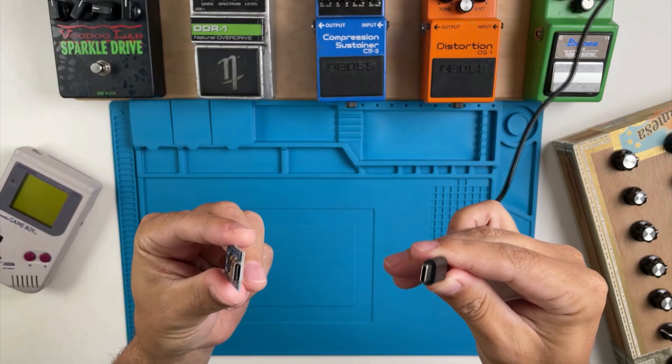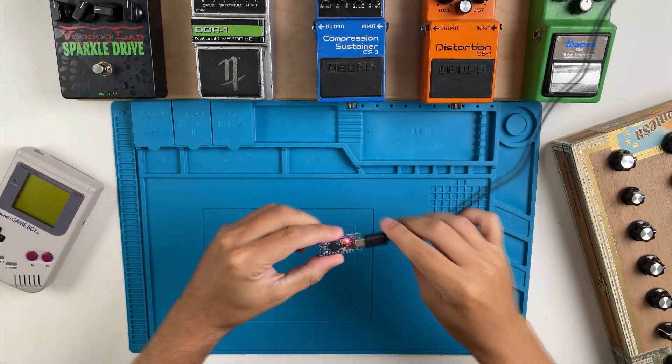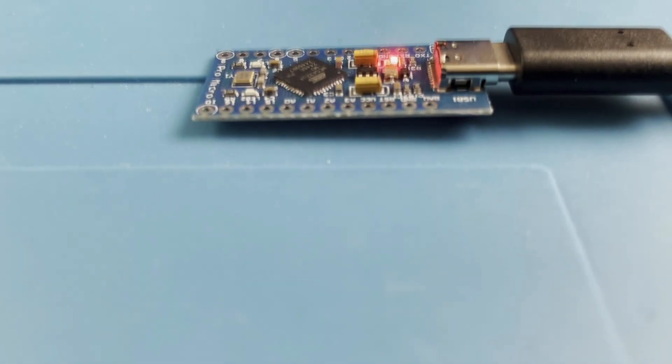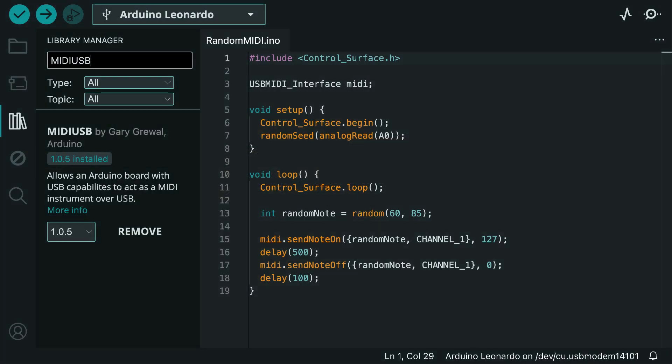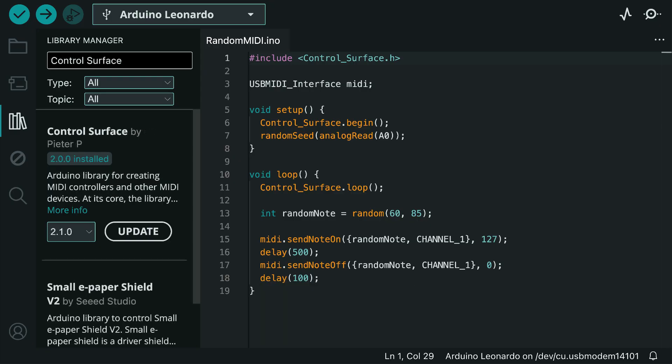Since we're just making a note generator, all we have to do is connect it to our computer. And we're done. Well, not quite — the board isn't doing anything yet, so we'll need to open up the Arduino IDE, install some libraries, and then we'll be able to use it. For this example, I'm adding Arduino's USB MIDI library and the control surface library.